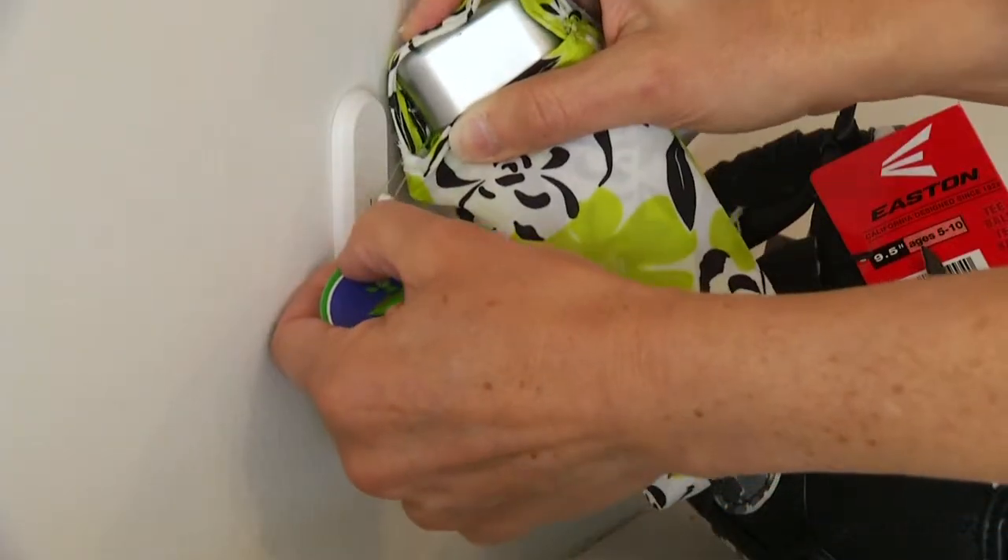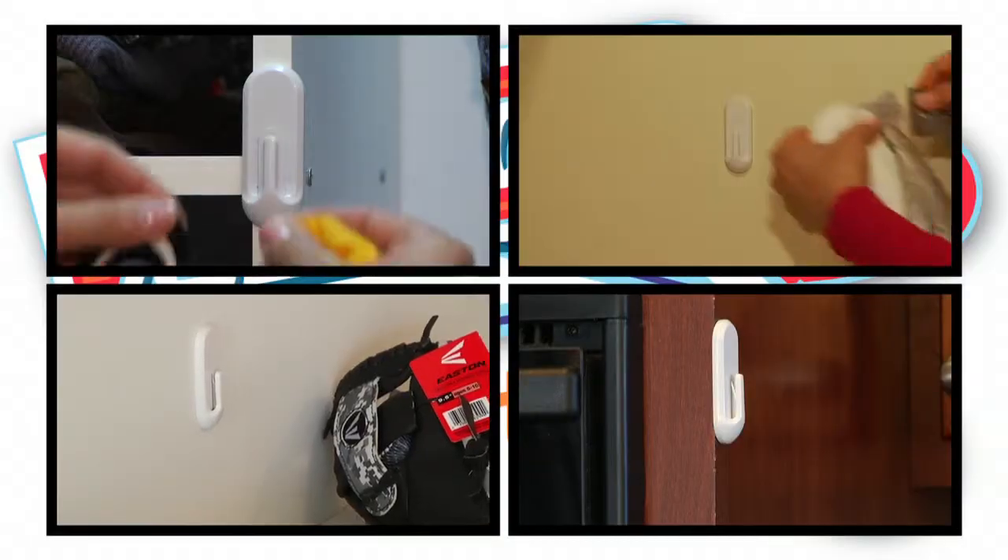Never look for scissors again! Now, with the Whizzer, I can remove these tags and I don't have to look for scissors ever again. It saves time and I don't have to worry about ruining any more clothes. The new motto in our house is, don't pull it, whizzer it!